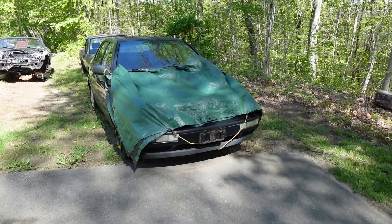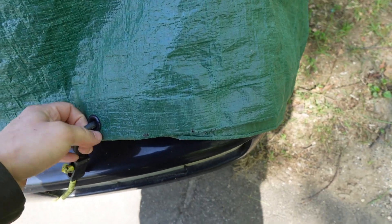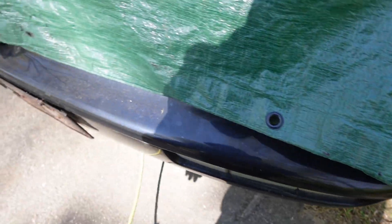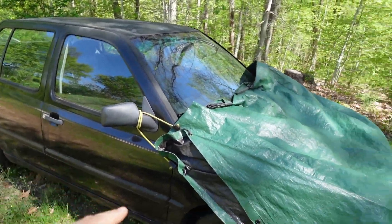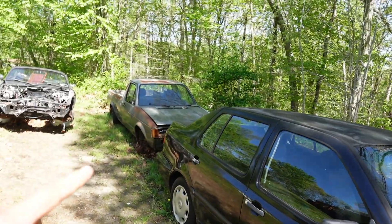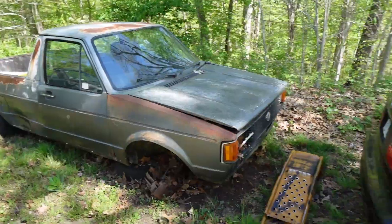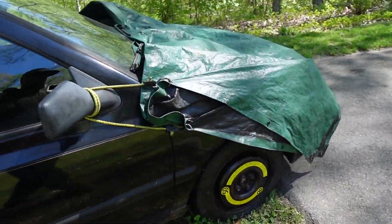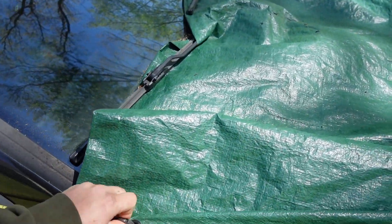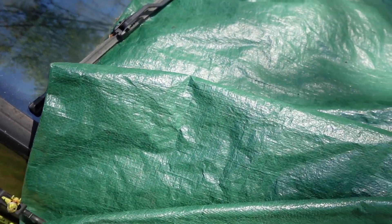So in this video we're gonna focus on pulling the engine and trans out of this Mark 3 Jetta here. This is the car that I picked up from a buddy. I did plan on buying this car to swap the engine and trans into the pickup truck here. Kind of lost interest with it — I got the drift car and that just kind of took up all my time. So now I'm just parting out the car.